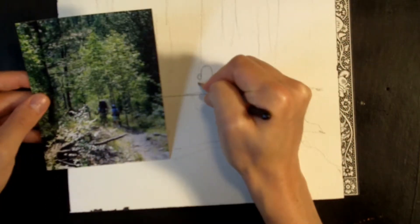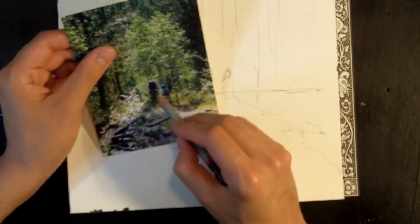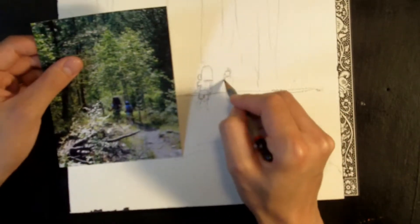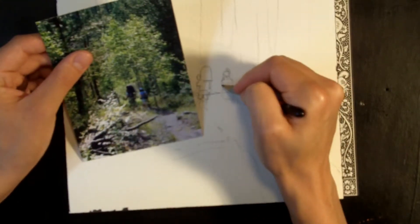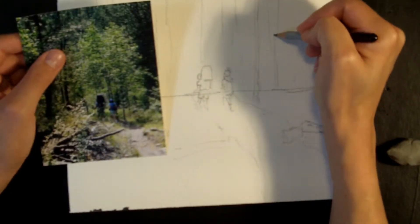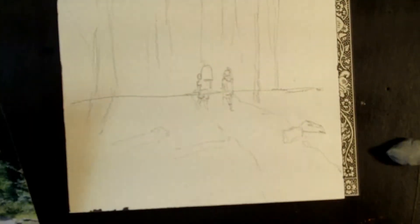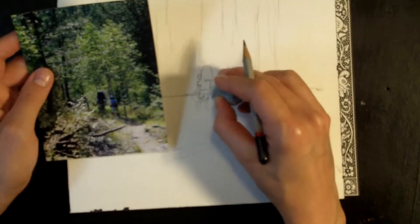I like to draw my figures from the head down. I can use the first figure to tell me about where the shoulders should line up — straight line across. And those shoulders on the second figure line up with the bar on the backpack. Now I can clean up my messy lines, but I don't want to box myself in too much. I just want an impression of where things are so I don't get lost as I start to paint, but I don't want everything to be established already.